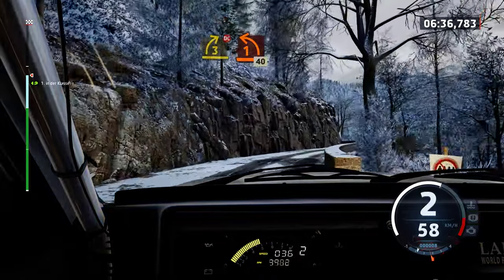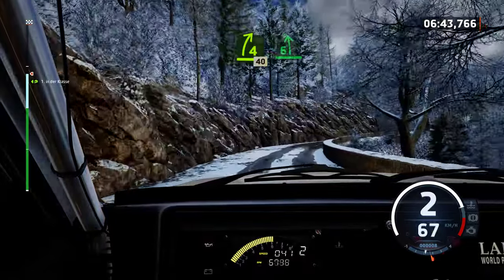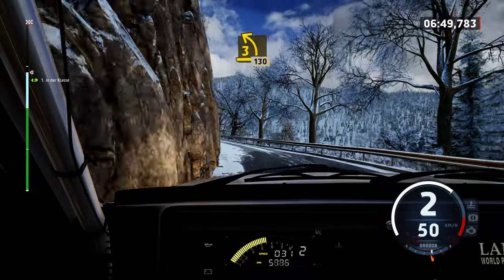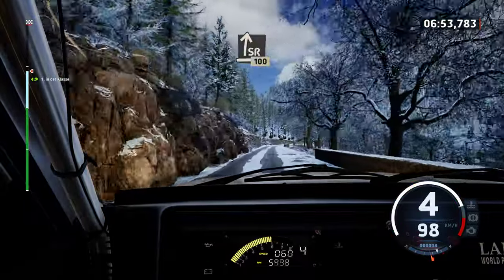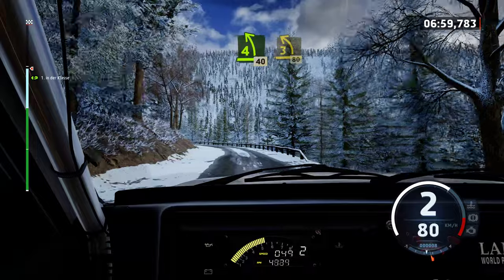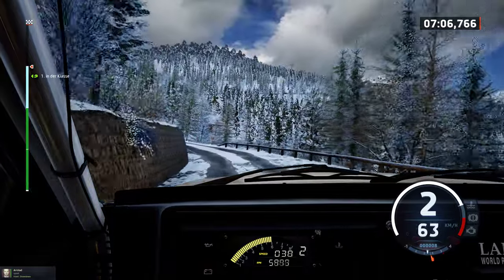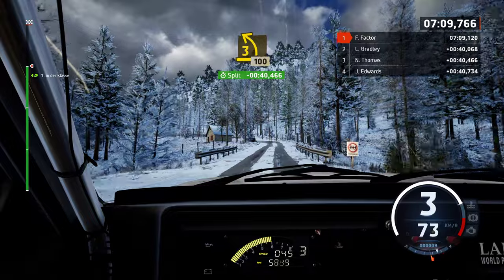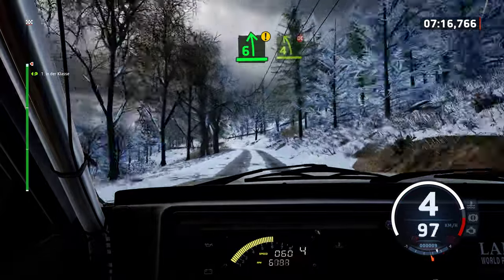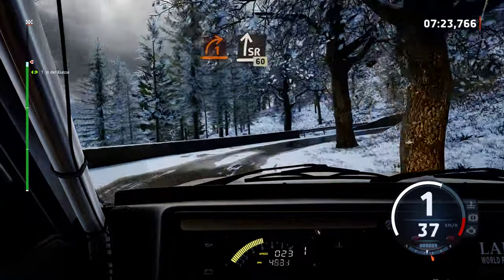And 1 left short, 40. 4 right, 40. 1 right, 40. 1 right, 100. 4 left short, 40. 3 left, long. 80. 3 left short, 100. 3 left short, 100. Caution, 6 left, tightens 4, don't cut. Late 1 right, long. And right, very long.